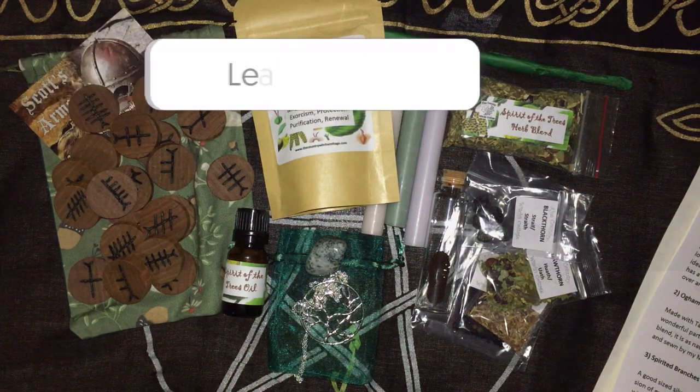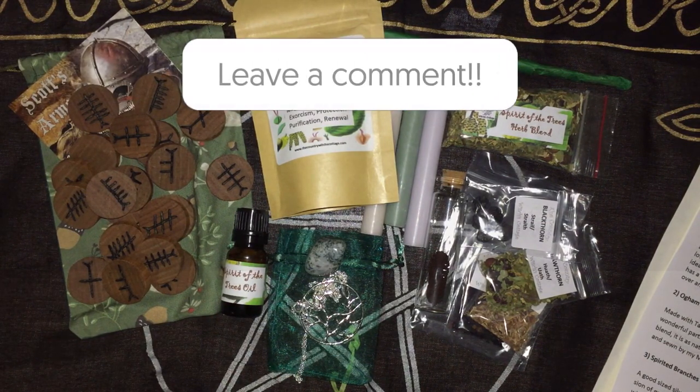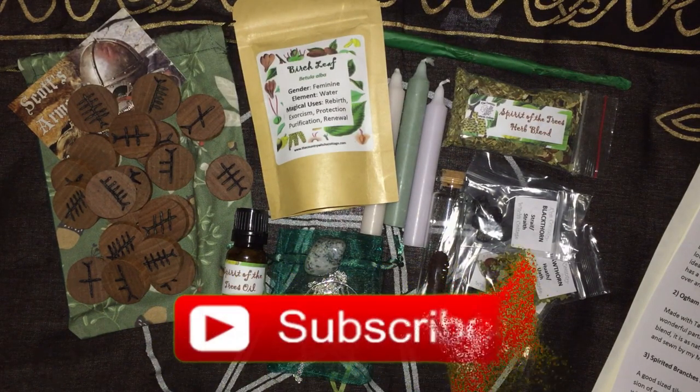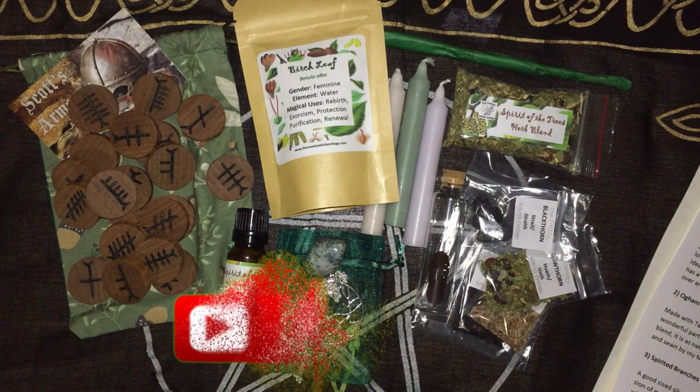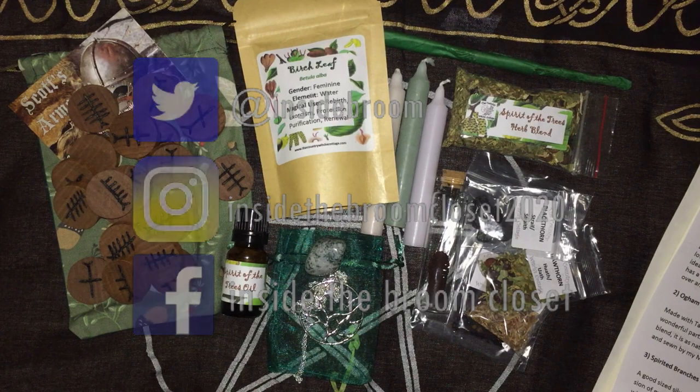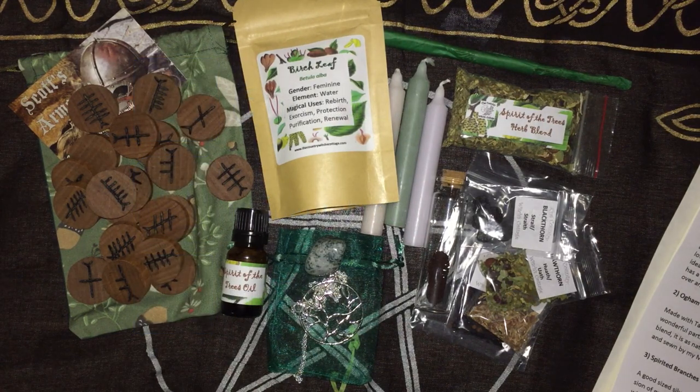Let me know in the comments below what your favourite items in the box were. If you like the video, give it a thumbs up. If you like the videos I create, I'd love you to subscribe. And while you're checking out social media, have a check out of my socials on Twitter, Instagram, Facebook, etc. So until the next one, Merry Part and Merry Meet Again.